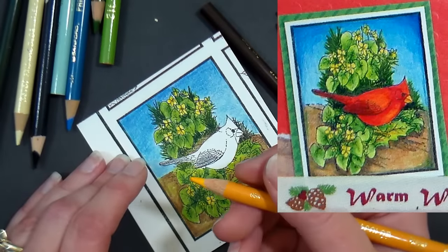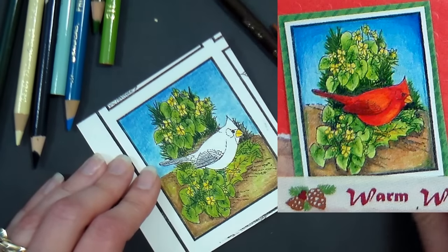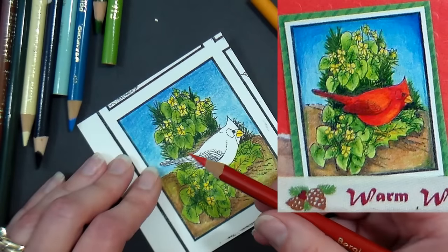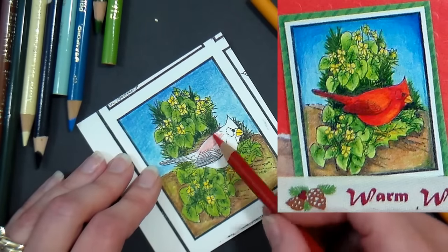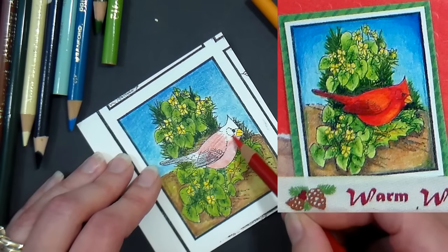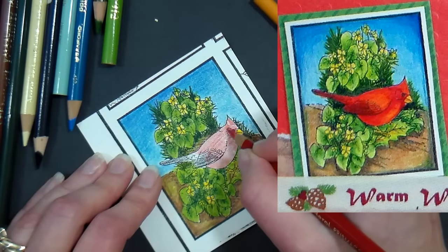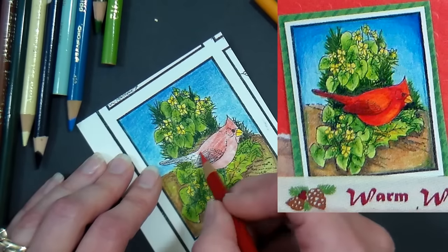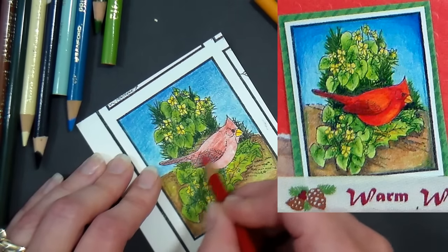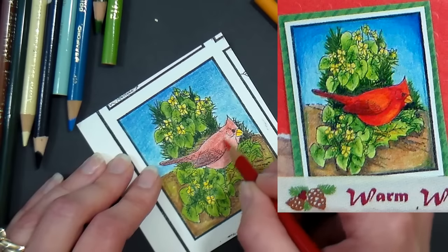With Sunburst Yellow I'm doing the beak — I've already done the feet. Now I'm going over the entire bird except the beak with Scarlet Lake. You can use Crayolas or Pranks, which is actually a really good student-grade brand in both watercolor and colored pencils — you can get them at any office supply store. They might fade a little sooner, but spraying with fixative or UV protectant, or keeping artwork out of sunlight, will help preserve them.